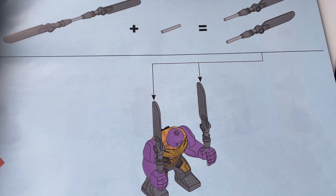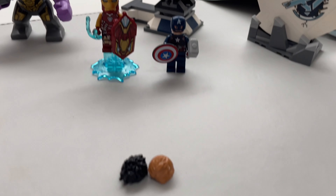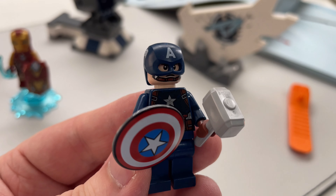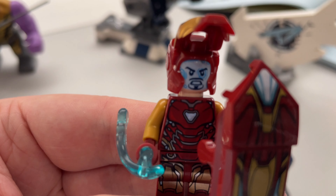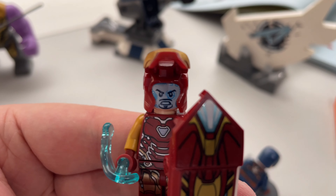Obviously we've got Avengers HQ, some broken debris, Ant-Man's van, and Big Fig Thanos. Other minifigures include Captain America, Iron Man, Thor, Scarlet Witch, Black Panther, Chitauri, and of course Big Fig Thanos and a little nano fig for Ant-Man. On the back of the box it just shows you exactly what you're getting, which isn't really that much.